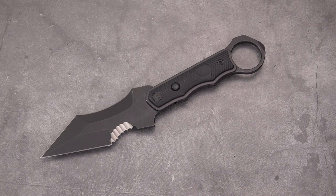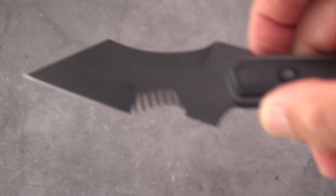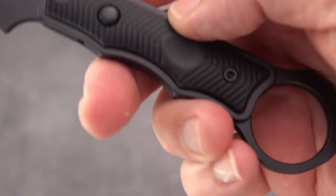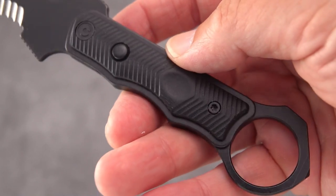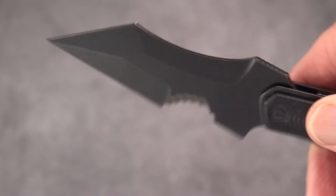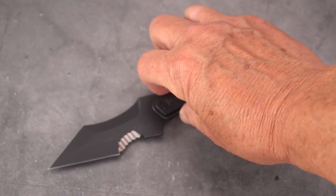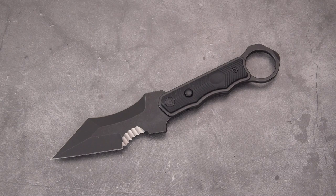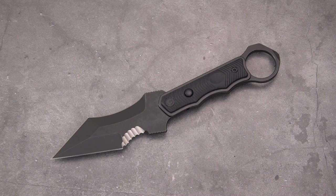I thought you'd like to just get my take on this and get a closer look at the knife. Really, the sky's the limit — let your imagination run wild, then use it and train with it. I'd like to see a trainer version for this knife; perhaps one is already in the works. This unsharpened trainer would be a very nice complement. Hope you enjoyed the video — don't forget to give it a like and subscribe. I'll be back with you soon, take care.